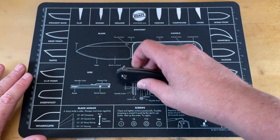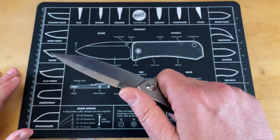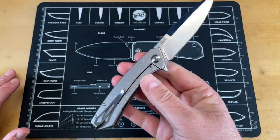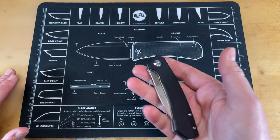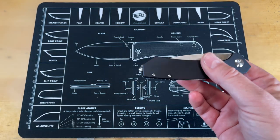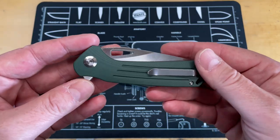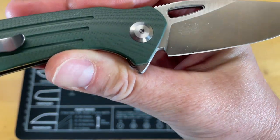Alright guys, let's look at this. I'm not gonna lie — I have not done much with this knife, but I have been messing with it and playing with it. For first impressions, a lot of times the big thing is how it feels in hand and how it feels in pocket, so that's what we're doing. Now you guys know this has a cousin: the Firebird FH921 by Ganzo, that I've been carrying.